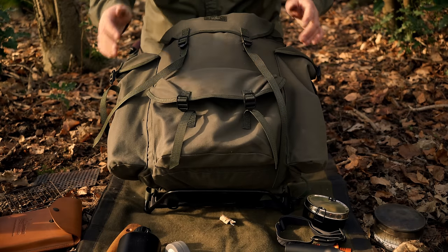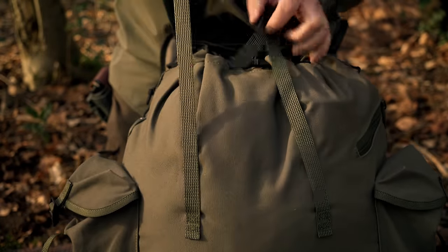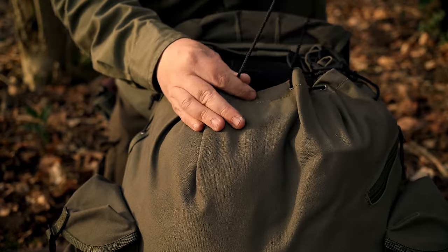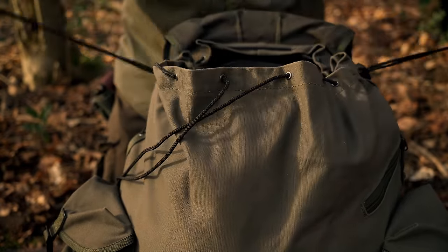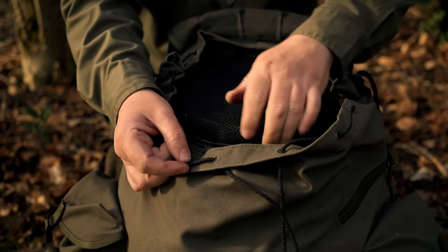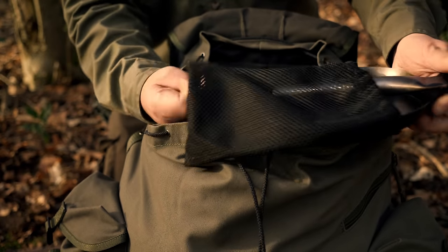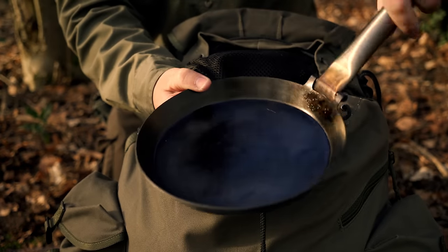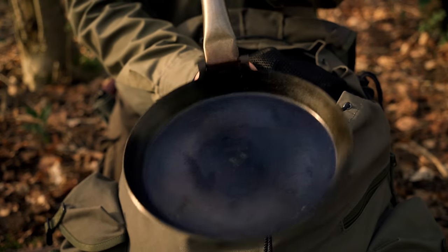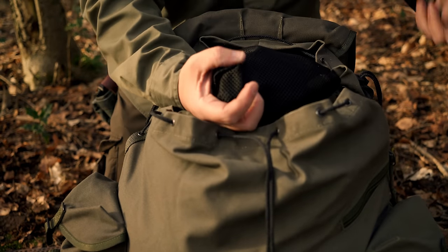That is the external pockets emptied - let's get into the top compartment. It is a very simple pack with no internal pockets - just one large main dump pouch secured by a drawstring tab. Straight on top of the pack we have my Jager Steck Panner folding carbon steel fry pan. There is a review for this on the channel - absolutely fantastic piece of gear. I've fried many an egg, sausage and steak in this pan and it is one of my favourite pieces of gear.